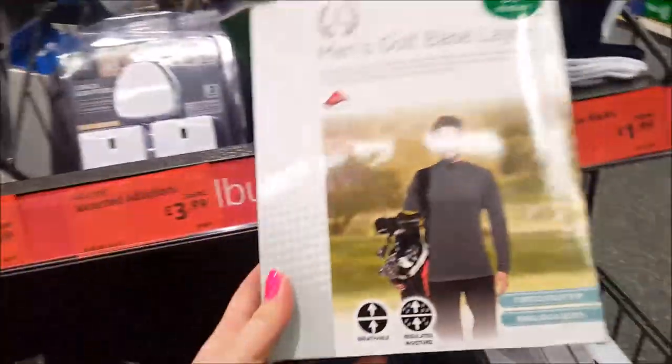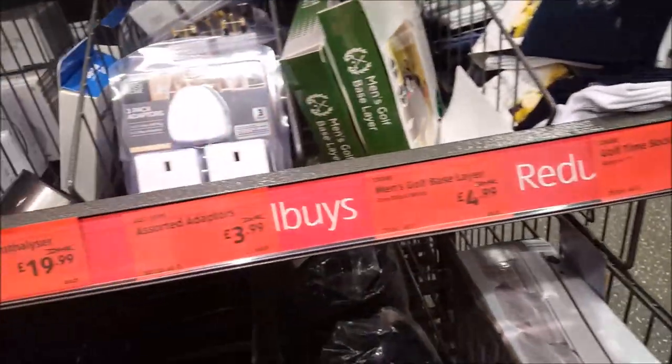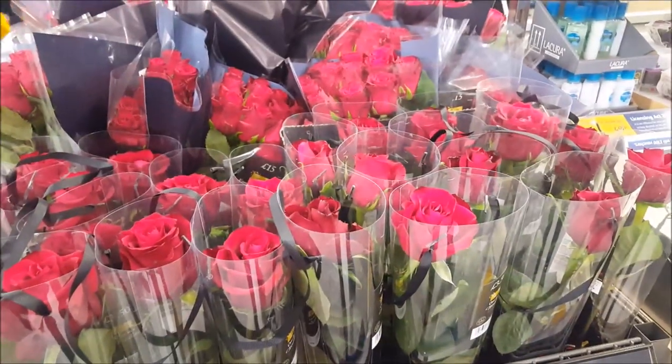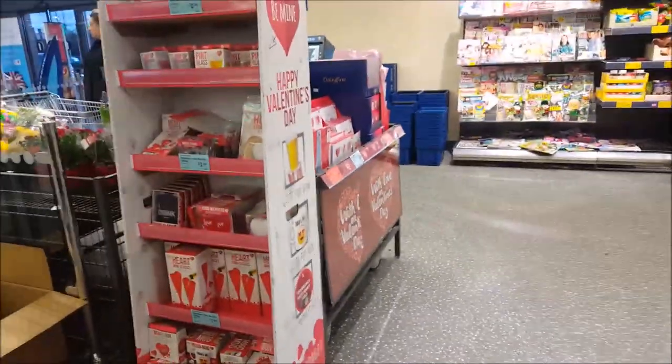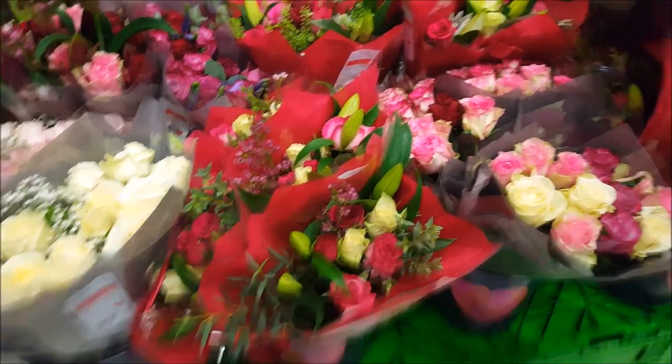There's some golf stuff - does anybody like golfing? Should we get them some golf socks? Right, we're nearly finished now - they've got loads and loads of roses in here if you're looking for something for Valentine's Day. They've got a really big choice and some cards and presents as well. So that's it for Aldi!